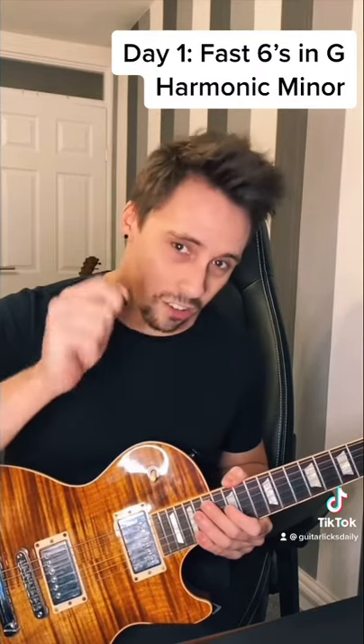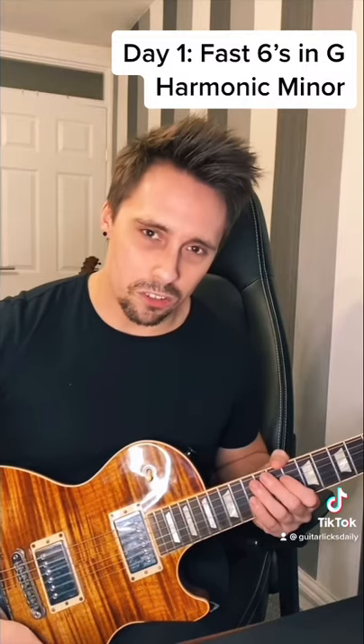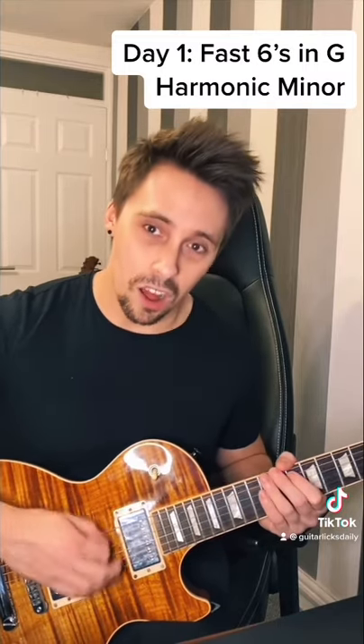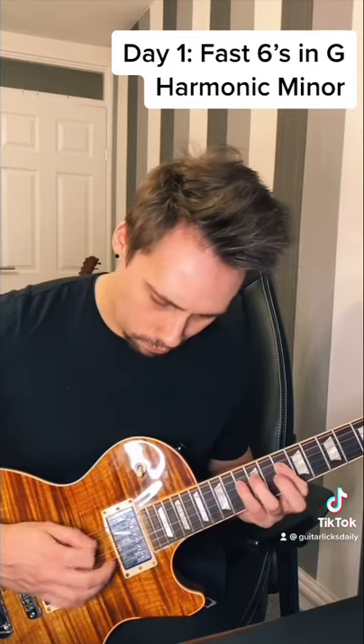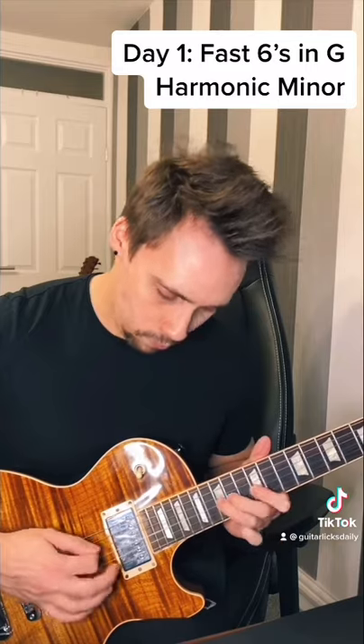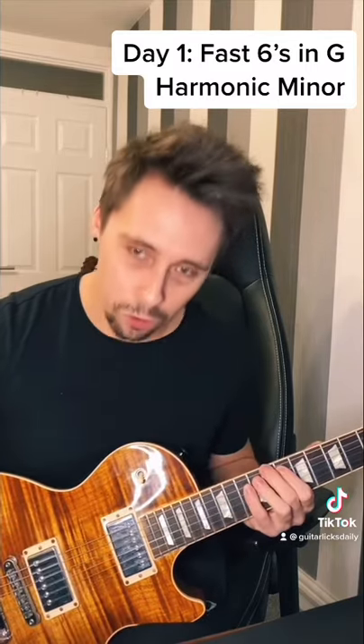The trick with this lick is to angle your pick slightly downwards so that you get six notes on each string. If you start with a downstroke, your last pick stroke is an upstroke, meaning moving to the next string is nice and quick. All together.